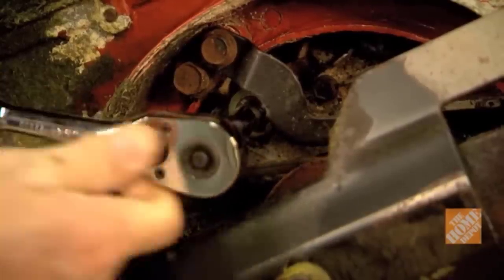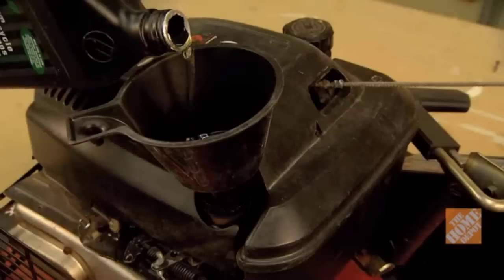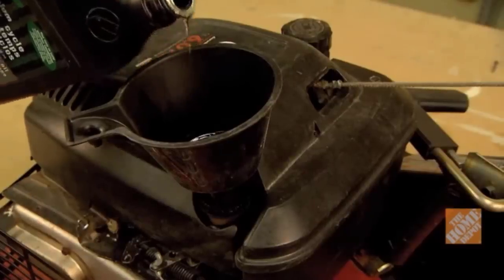If you have a four-cycle engine, drain and change the crankcase oil. Refill it with the proper oil for your mower and be careful not to overfill it.